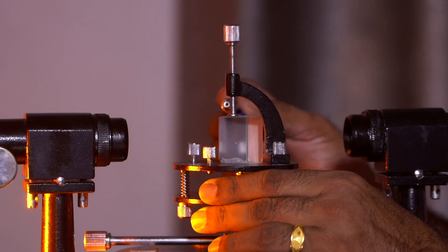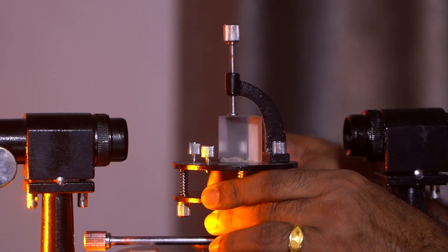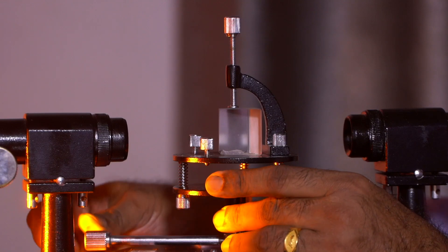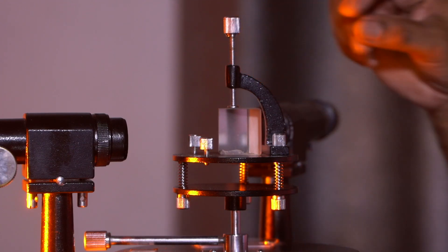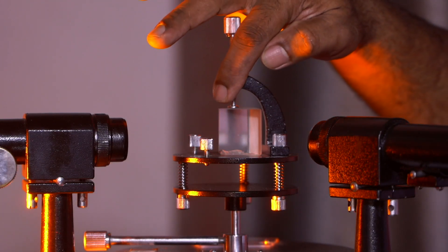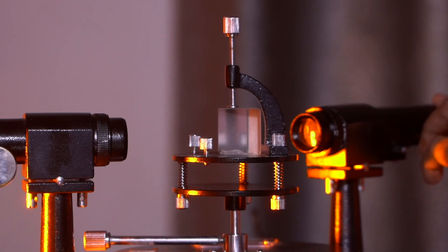With the edge of the prism towards the collimator, light from the collimator falls on face AB and also on face AC. The height of the prism can be adjusted so that the light falls on the face exactly. The telescope is moved to the right side to observe the reflected image from face AB, then to the other side to observe the image from face AC.